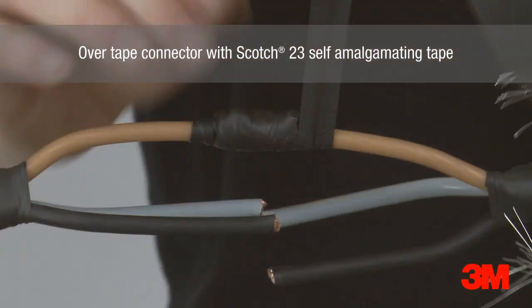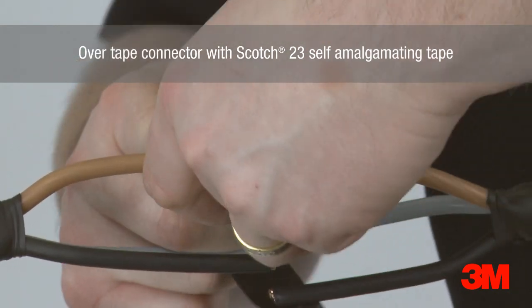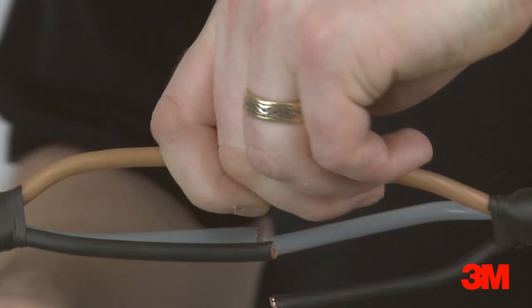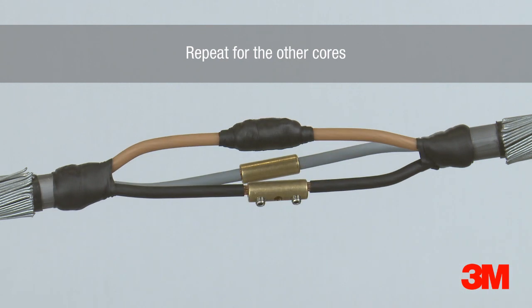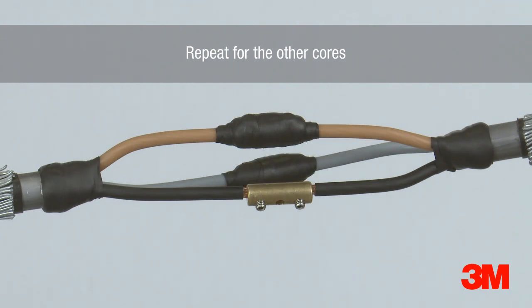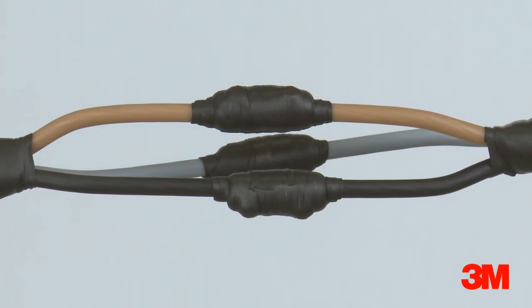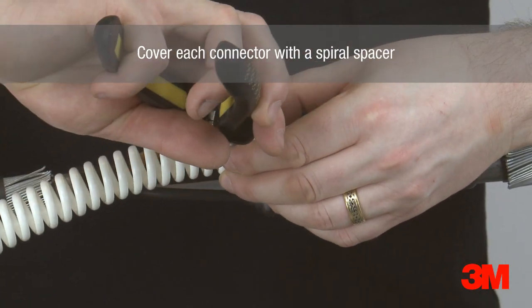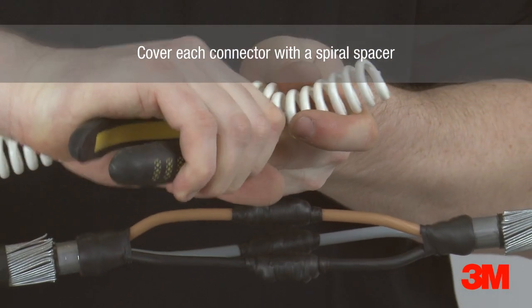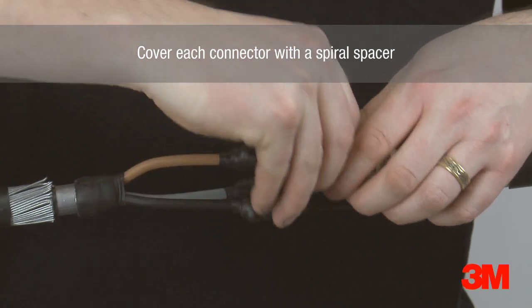For cables up to 1kV, two half-lap layers are applied, and for unscreened 3.3kV cables this is increased to 5 layers. Each connector is then covered with a spiral spacer to ensure the correct separation distance between the phase cores is achieved. This ensures the correct volume of resin is present between the cores.